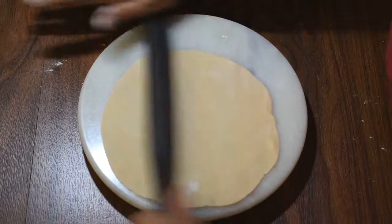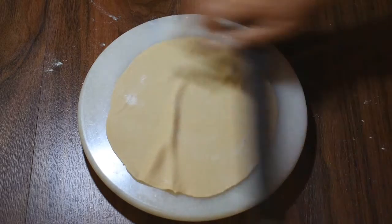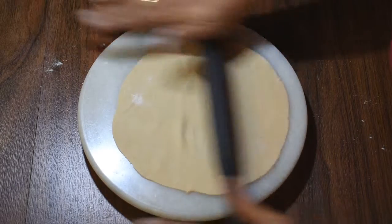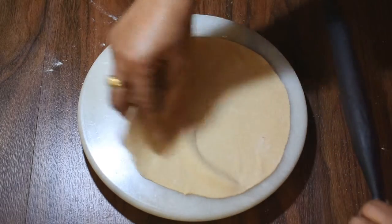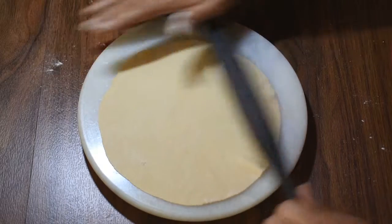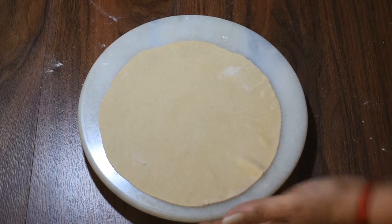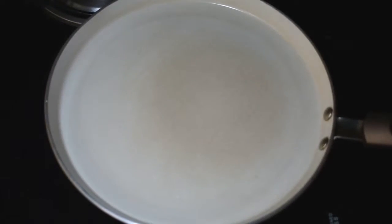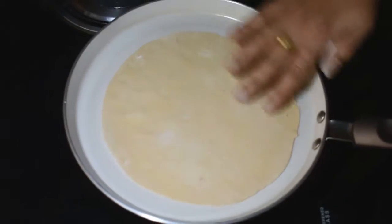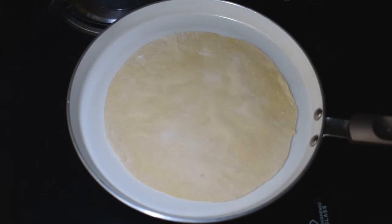We will be able to make the roti side by side and make it better. Now I will add it to the stove. I have added the gas flame to the stove.